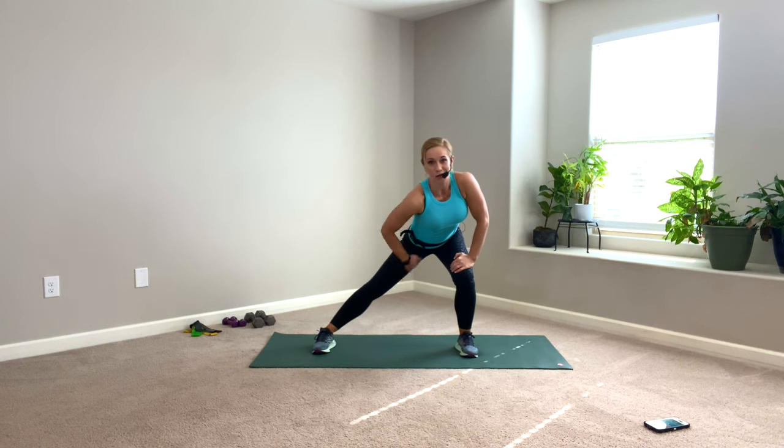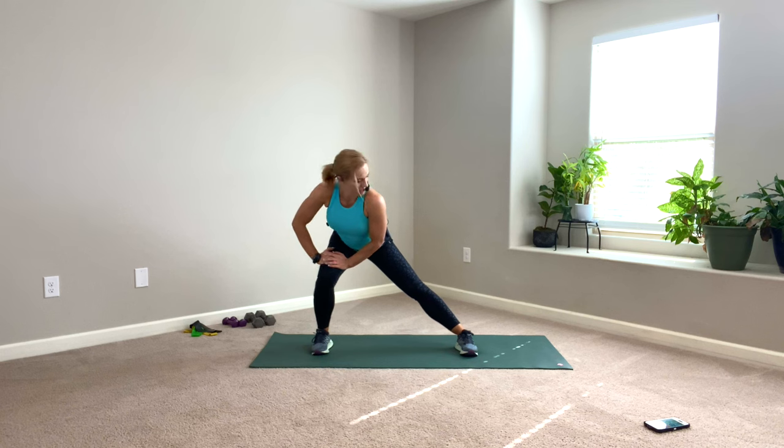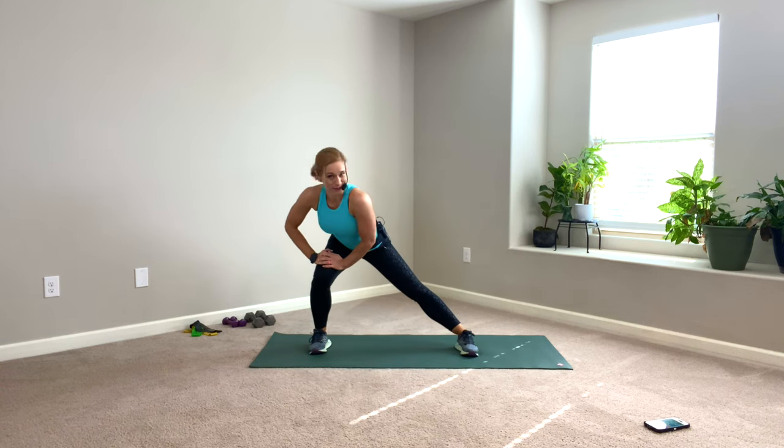Hold it on the right — side lunge. Stretch out that inner thigh a little bit. Switch it — side lunge, hold it. Do one more. Sink, push your hips way back. And switch — sink. I'm about to start our interval.